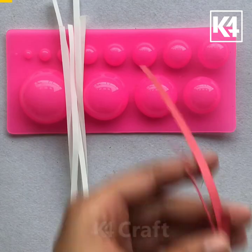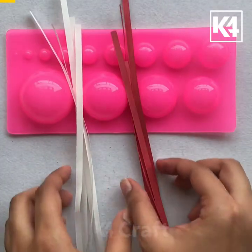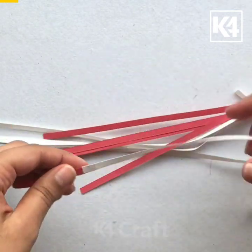We will start with using 5 strips of one color and 5 strips of another color. I am joining the strips on an alternating color basis to make a long strip.